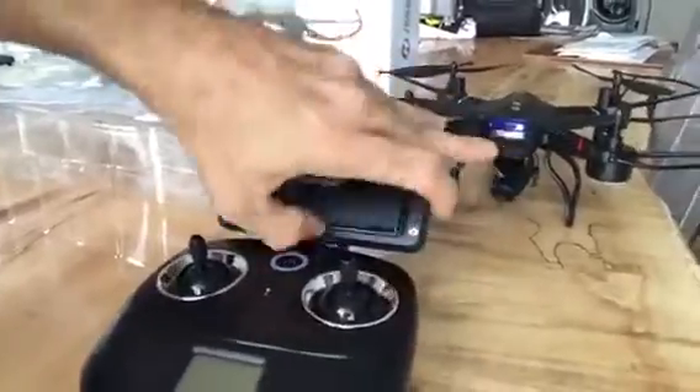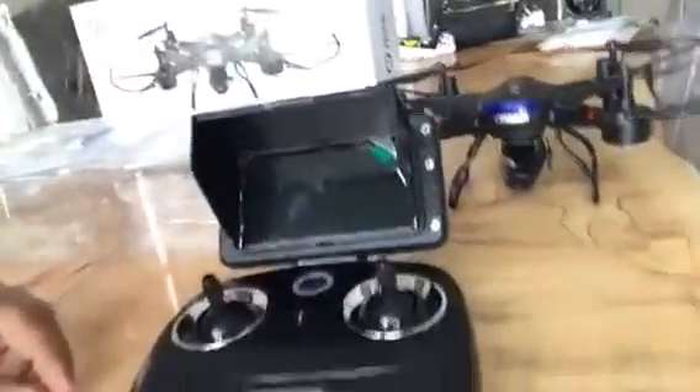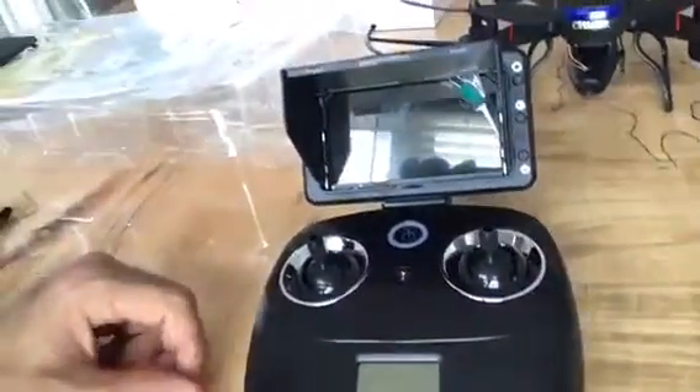This controller here — it's got its own screen, which is super cool. You don't have to use your phone. It's got a screen here to show you settings and everything like that.